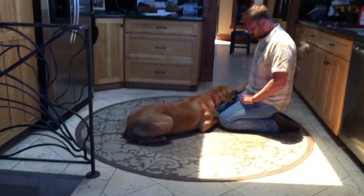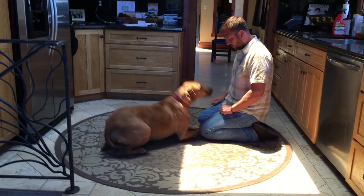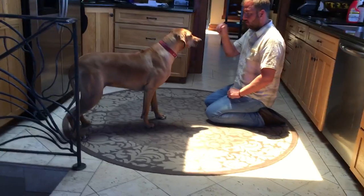What I'm trying to do is I'm waiting for her to give me eye contact voluntarily. Now it's hard for her to watch.